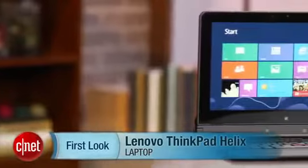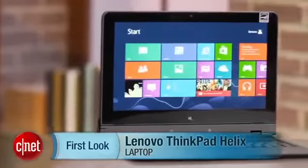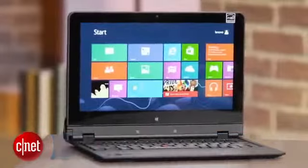I'm Dan Ackerman and we are here taking a look at the Lenovo ThinkPad Helix. This is another one of the many Windows 8 laptop tablet hybrids that we've seen since the launch of Windows 8 late last year.